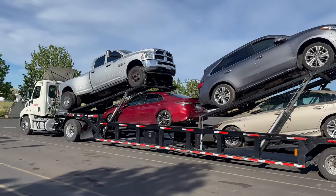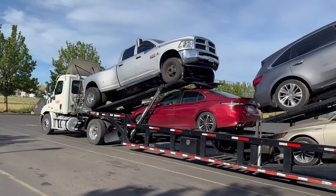It's kind of tricky to get the Dually in the first spot, but it's doable.